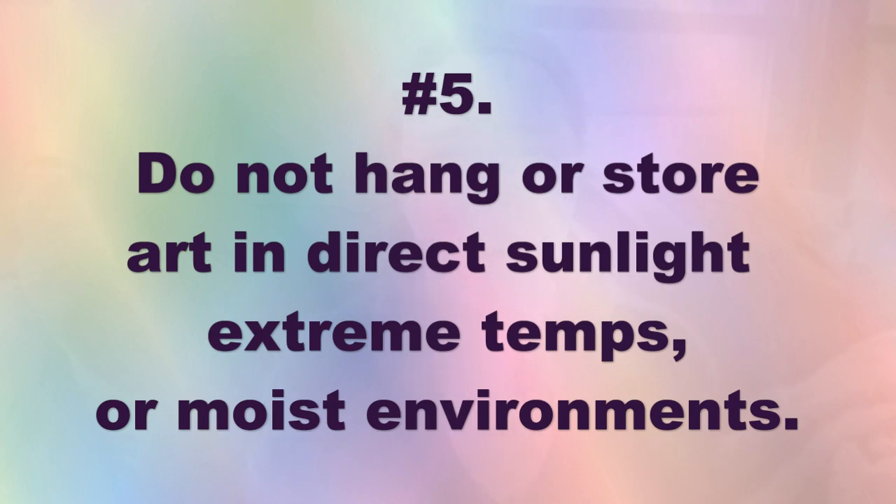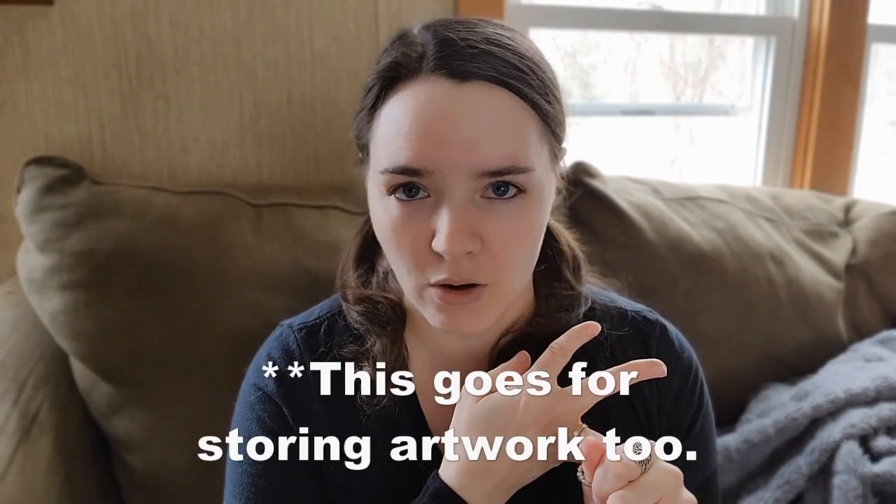The next thing that kind of trumps all of these: after your artwork is done, don't hang your artwork in direct sunlight or in a moist environment. I know a lot of people who want to hang artwork in the bathroom — wallpaper doesn't even hang well in the bathroom. Moisture will warp stretcher bars on canvas, warp your paper, and it causes mildew and mold. You don't want that on your artwork.